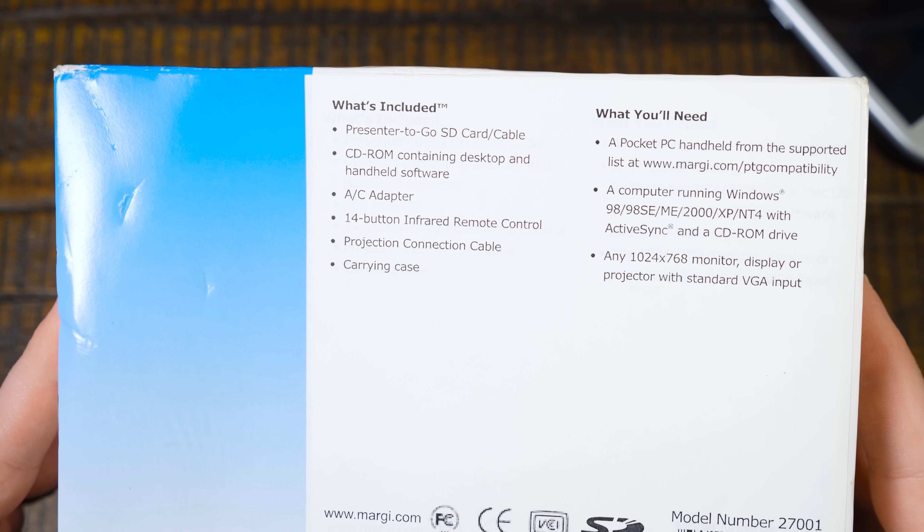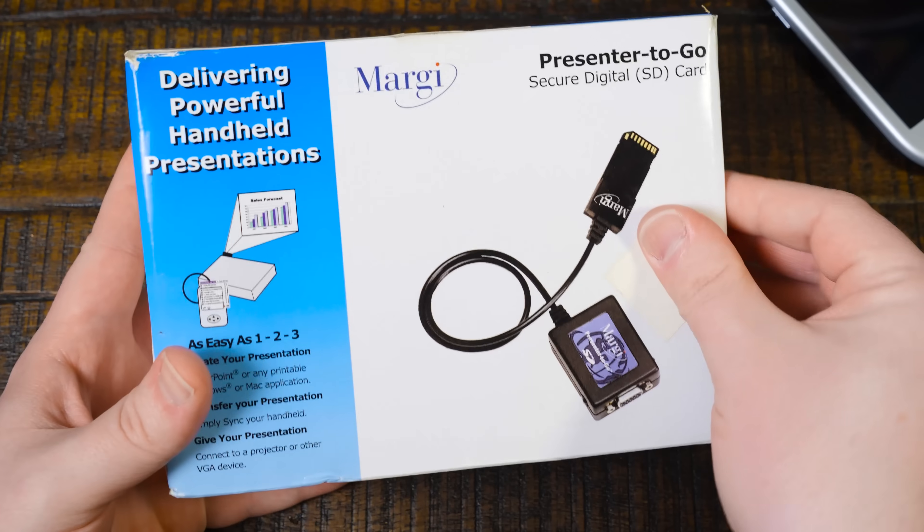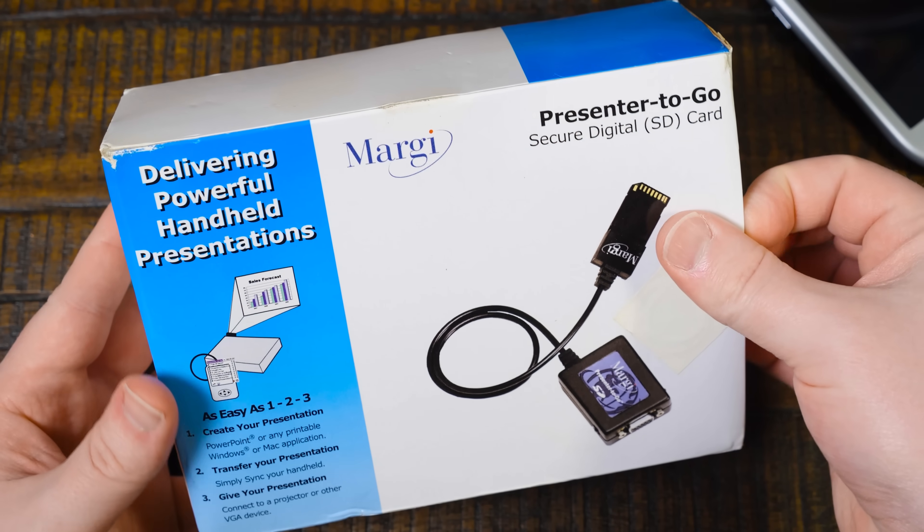It just says you need a Pocket PC handheld from the supported list, and like I said, it's not on there. So anyway, let's just go ahead and open it up.